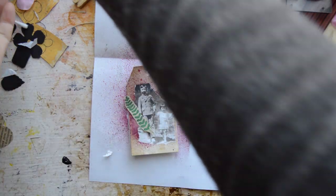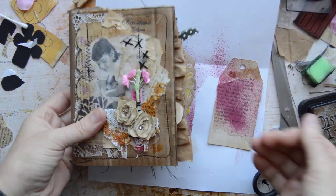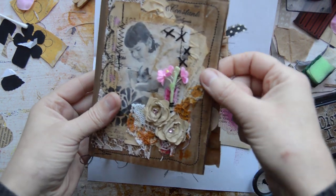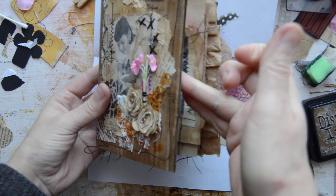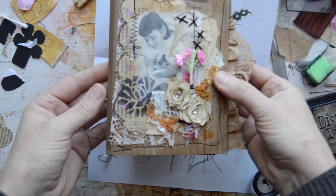I have finished that little journal I was making, as you can see. It's quite full, it's quite fine. I do have to add a closure — I will be sewing on, just here, strips of fabric to tie it closed like that.